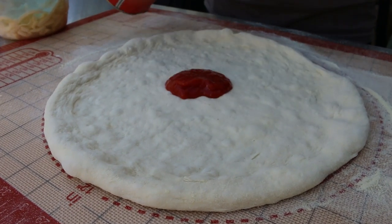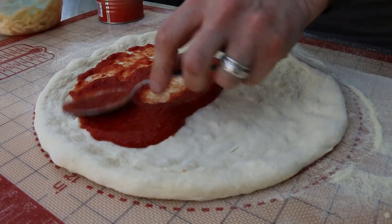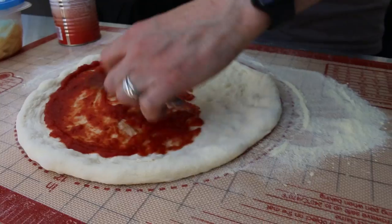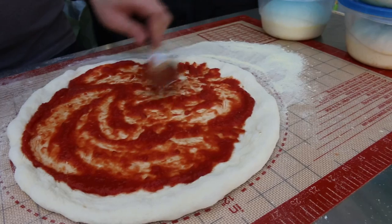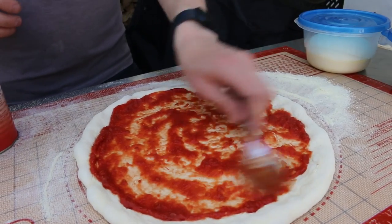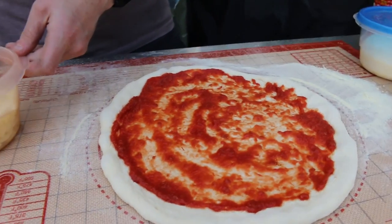We're going to sauce this up now and we'll see what it comes out like. We're just going to make a Margherita with this mix of flours, because that's always the best one to try out — simple is best when it comes to testing out these flours. A nice Margherita, and then we'll see what it tastes like.